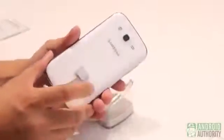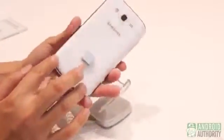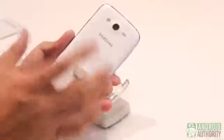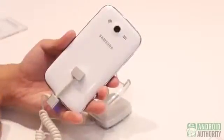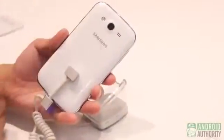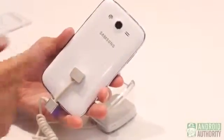Coming around to the back, just taking a look at the design. There is a silver lining around the edge, so there is a nice premium design to this Galaxy Grand. However, it takes a lot from the Galaxy S3, so the design really mimics that. There's a camera on the back and a 2100 mAh battery underneath.